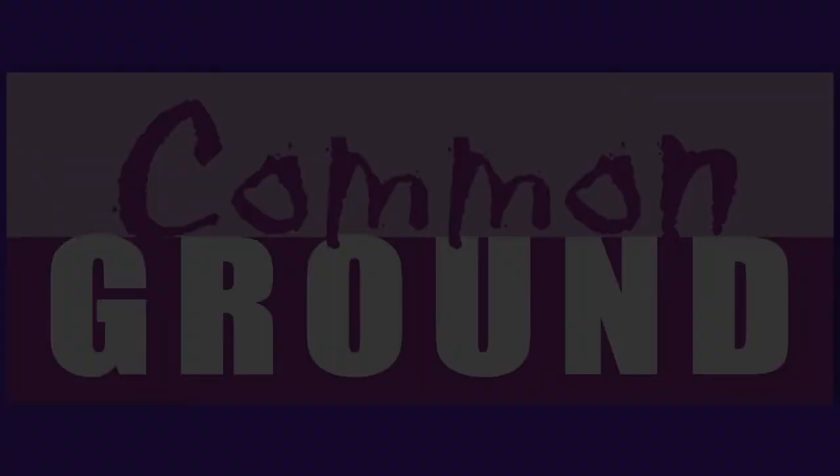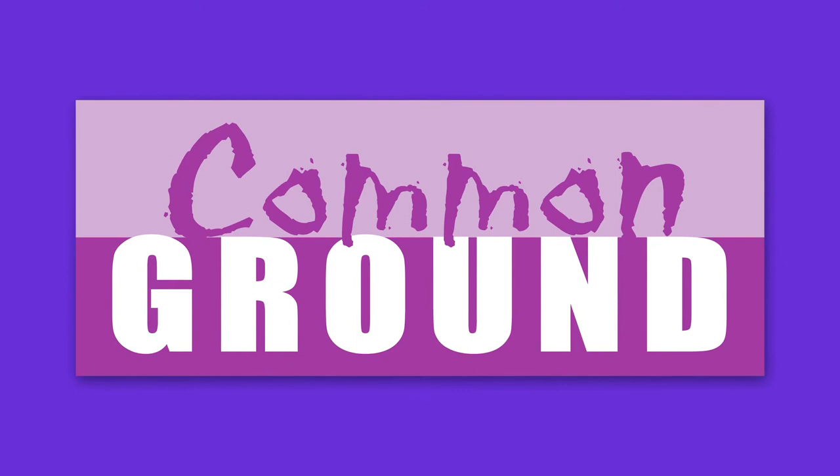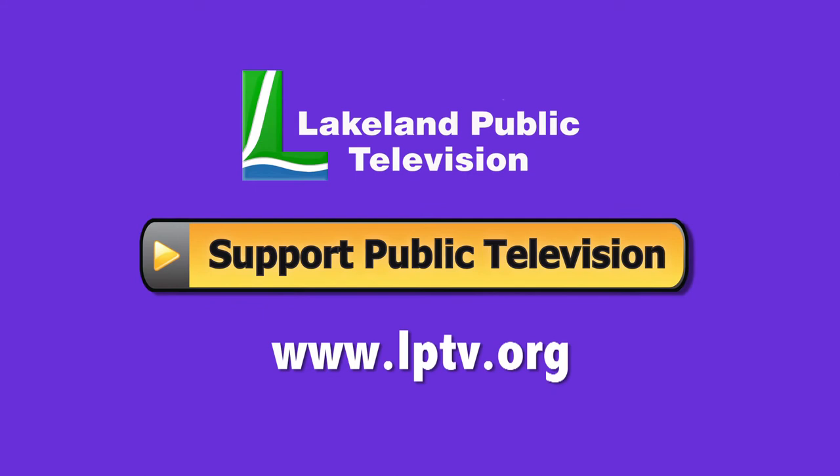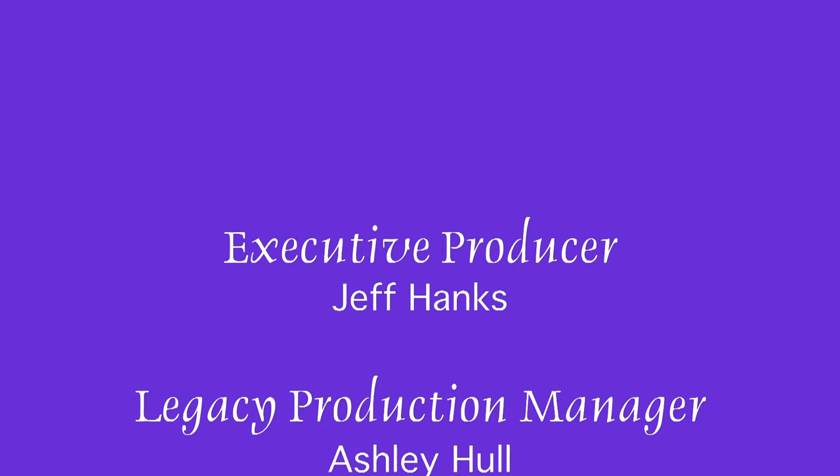If you enjoyed this segment of Lakeland Public Television's Common Ground, consider making a contribution at lptv.org. If you have segment ideas pertaining to north central Minnesota, contact us at legacy@lptv.org. Common Ground is funded by the Minnesota Arts and Cultural Heritage Fund by the vote of the people on November 4th, 2008.